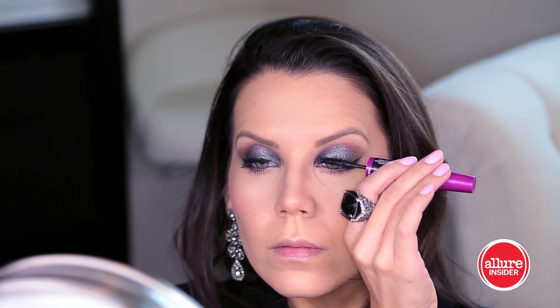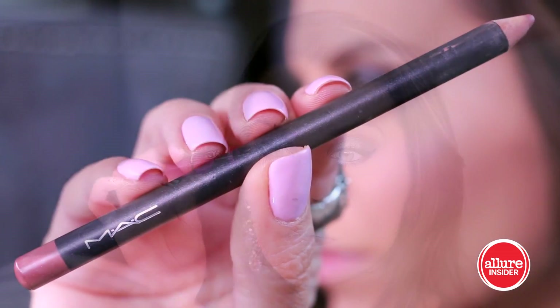We are now ready for a lot of mascara — you definitely want to amp up the volume when you have this much eye makeup on the lid. I'm using The Falsies from Maybelline, which is a dual-sided mascara, so you get a skinnier brush for your bottom lashes, which is really great because you can just define everything.